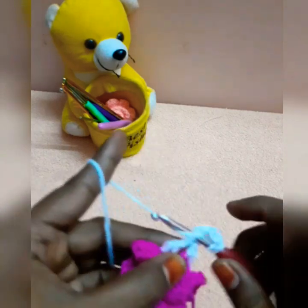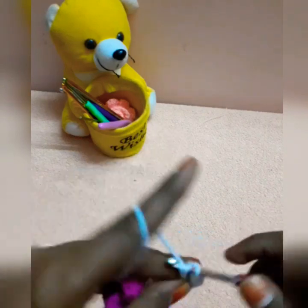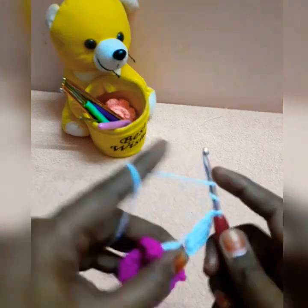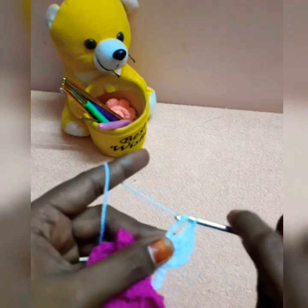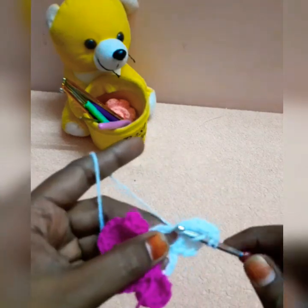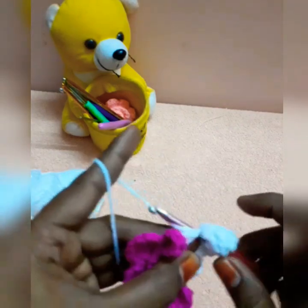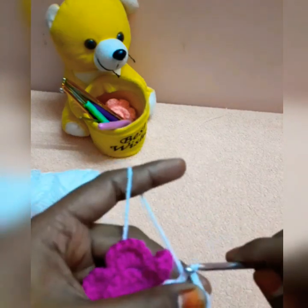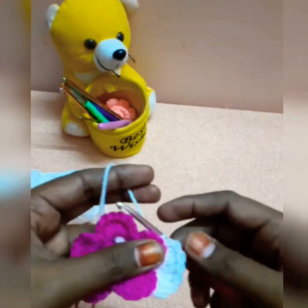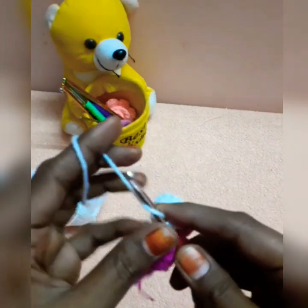I will stitch this up: 3, 4, 1, 2, 3, 4, 5. We will close the petal with a chain and half double crochet. We will close the petal with a double crochet and half double crochet.